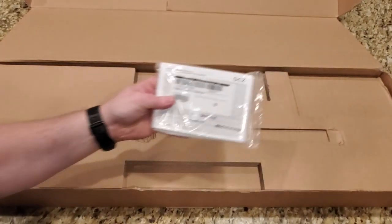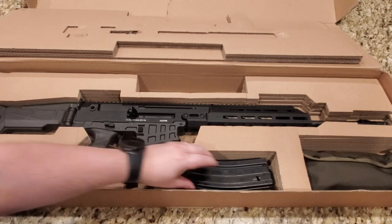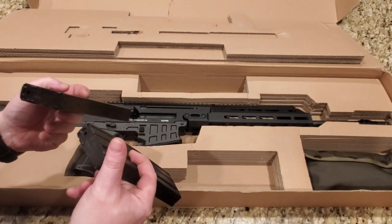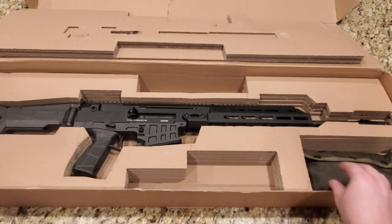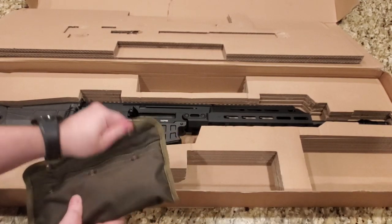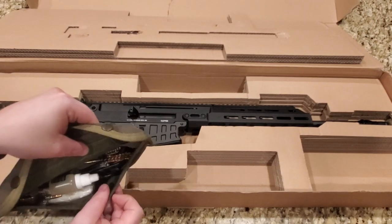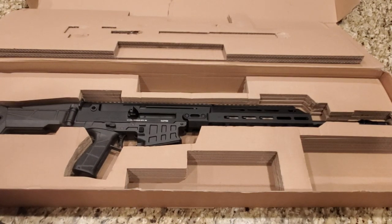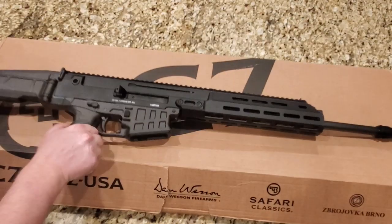On the far side here we just have the manual and things like that. In here we have obviously the gun, and it comes with two magazines — these are D&H mags. On the far side we actually have a cleaning kit, which is kind of nice. It's got some lubrication, some spanners, and tools to clean — a nice little kit. And then obviously we have the Bren.